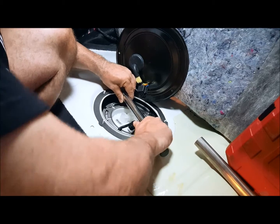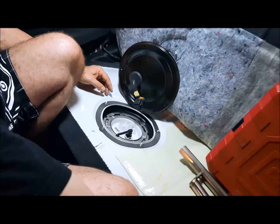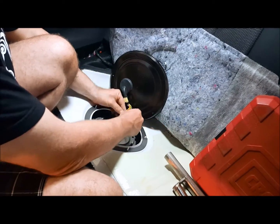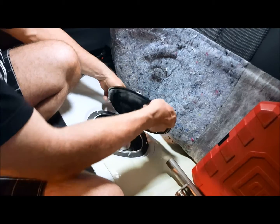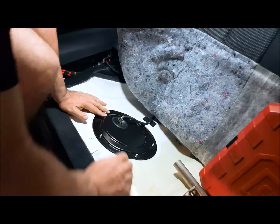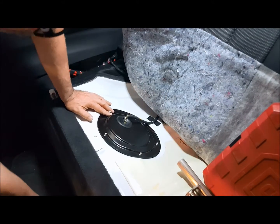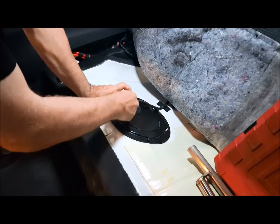Go ahead and make our electrical connection. Put our lid back on. Grab the five little plastic 10mm nuts and put those in place.